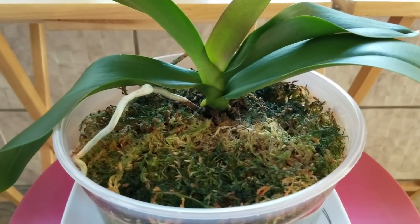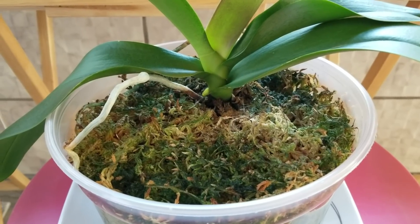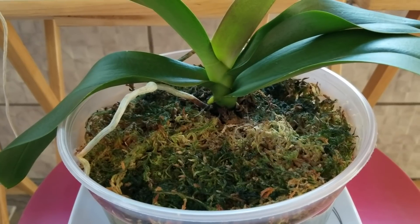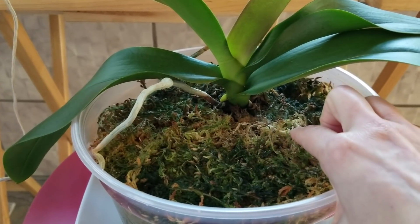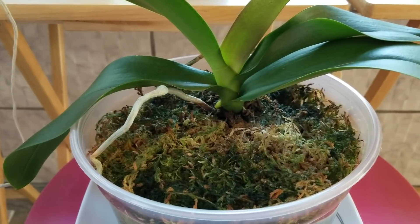So if you go through and check to make sure that you don't have too much moss in your pots, that's going to help a great deal. There's still a little bit right in here, but I just had to remove a little bit and it made a big difference.